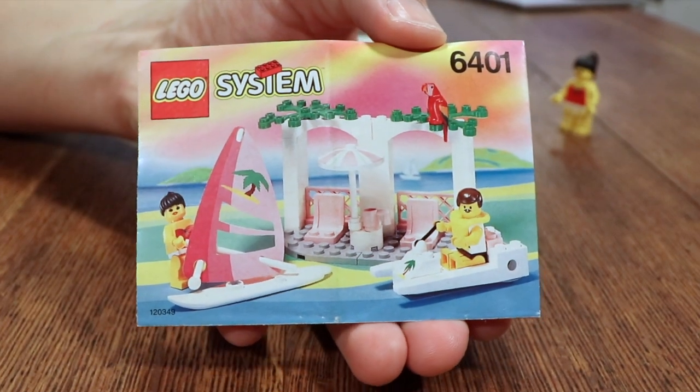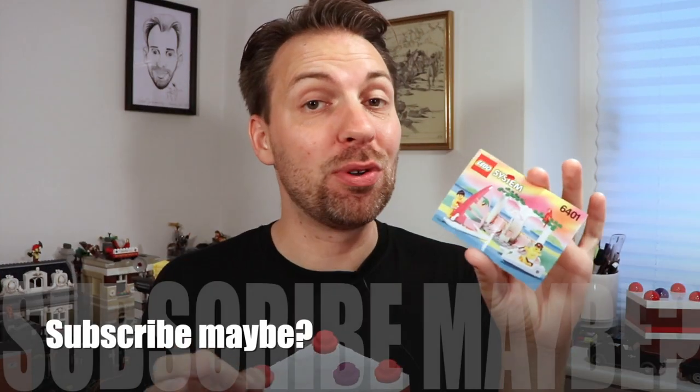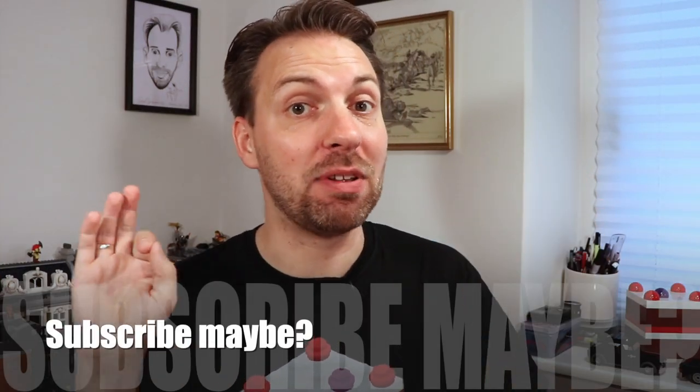Today we're having a look at the 6401 Seaside Cabana, which is a set from 1992 that consists of 36 parts and 2 minifigs. The 6401 Seaside Cabana is part of the Paradisa theme, and the Paradisa theme ran from 1992 to 1997.